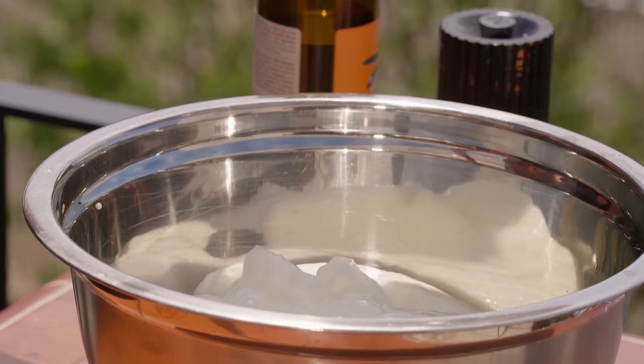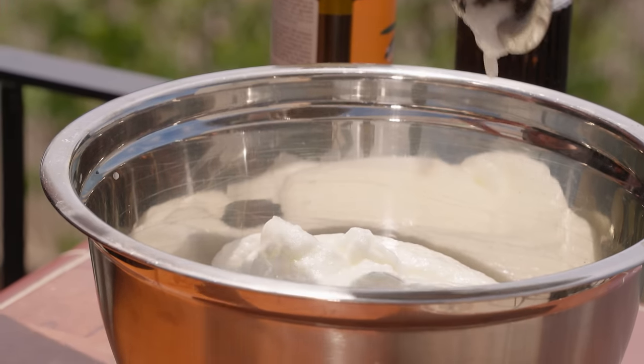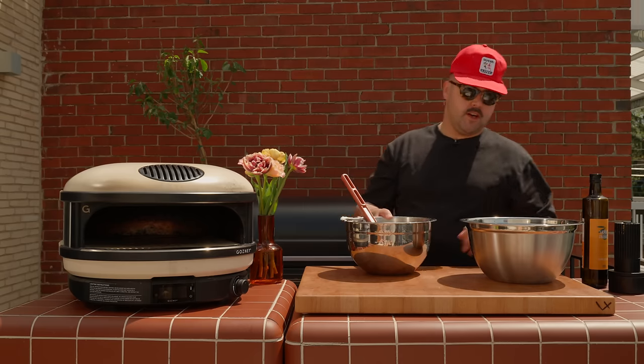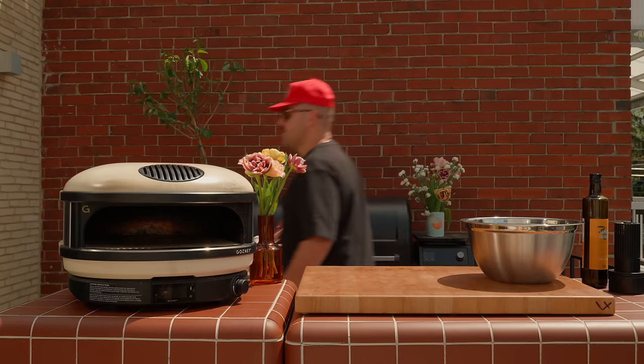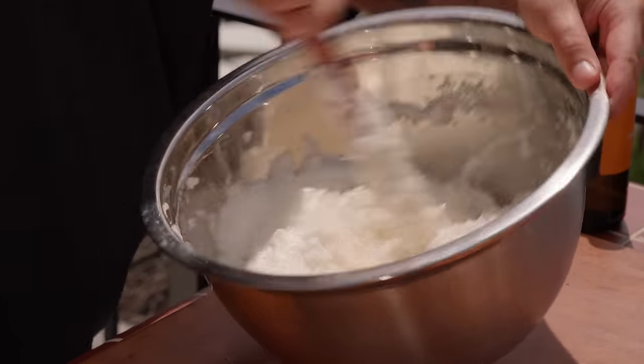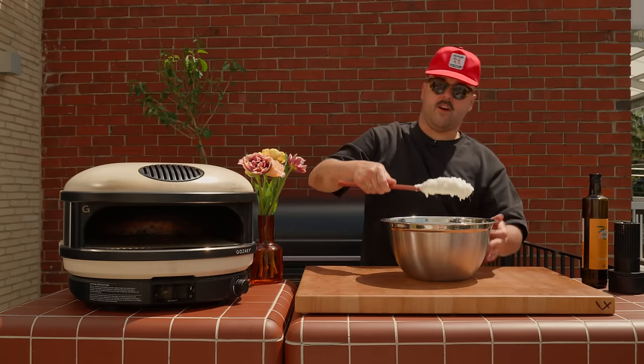At this point, you could go crazy and add some lemon zest in there, some aromatics. But since the fish is already stuffed with all the good stuff, we keep the salt as is. Now we just fold it in — and there you go, solid crust.